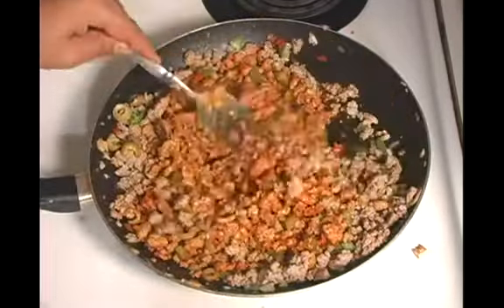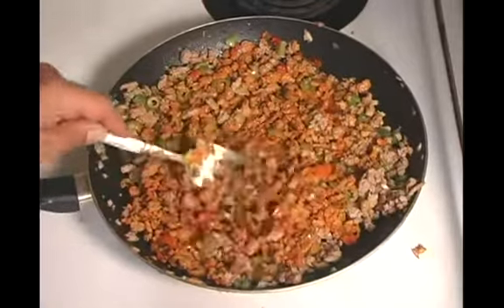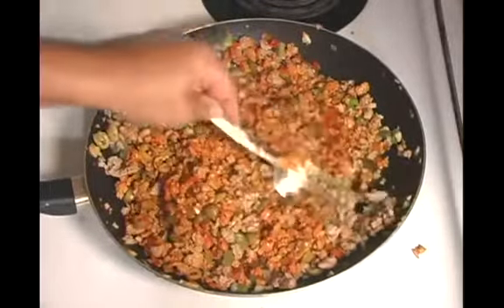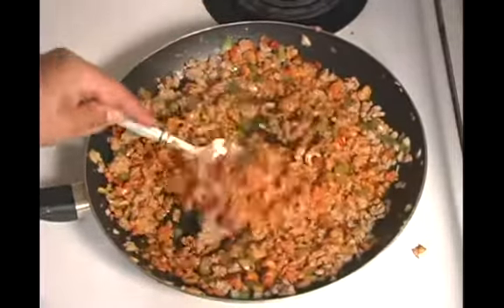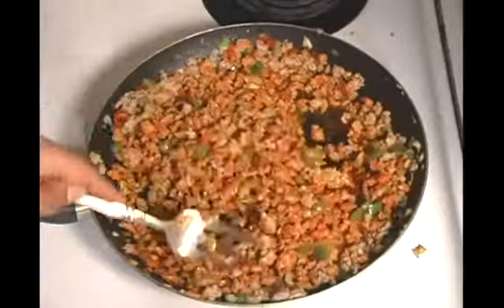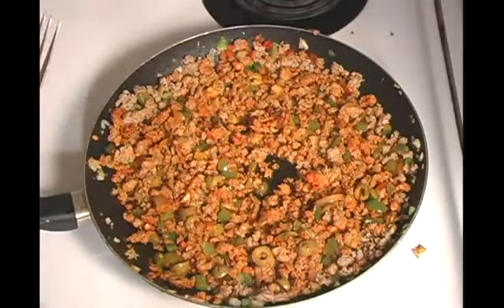So let's mix these spices in. It's a nice orangey color from the Sazon and the hot sauce, to make sure all of the ground turkey has that color. That's looking really good. Make sure you mix that in really well. Now we're going to strain this to get the excess oil out, and we're going to let it cool.